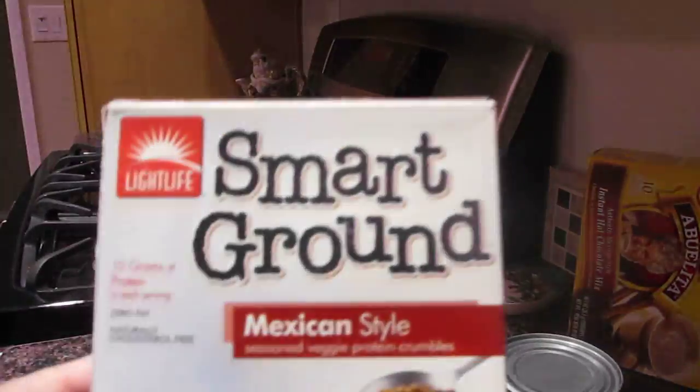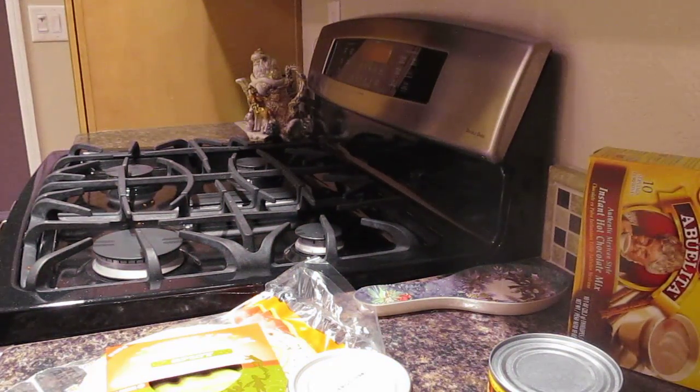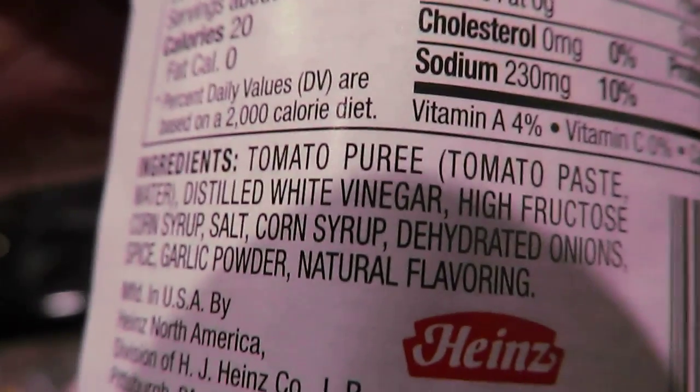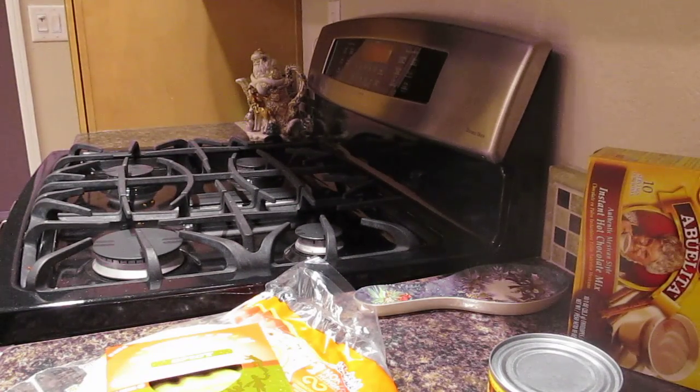We're actually going to be using Smart Ground Mexican style seasoned veggie protein crumbles, and it is certified vegan. For your reference, there are no animal byproducts in the Heinz chili sauce and there are no animal byproducts in the cranberry sauce.